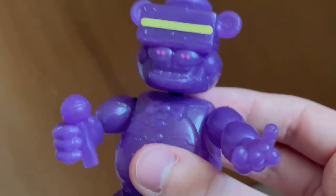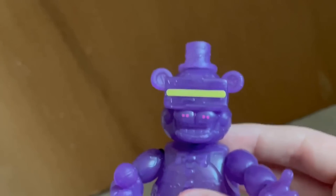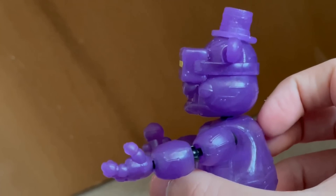Next up, we got VR Freddy — a perfect, immaculate, beautiful sculpt. It's really just dragged down by a really bad and poorly done paint job.